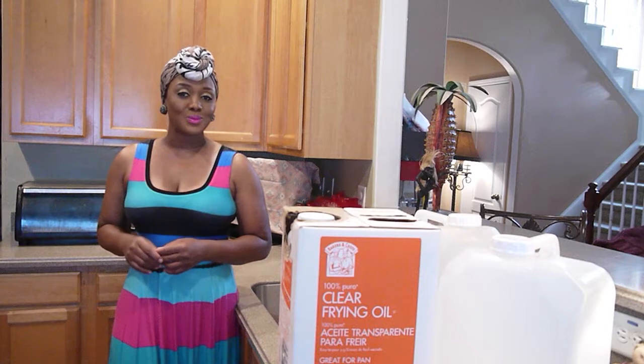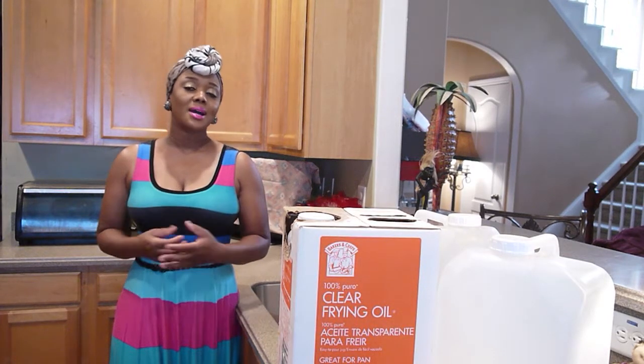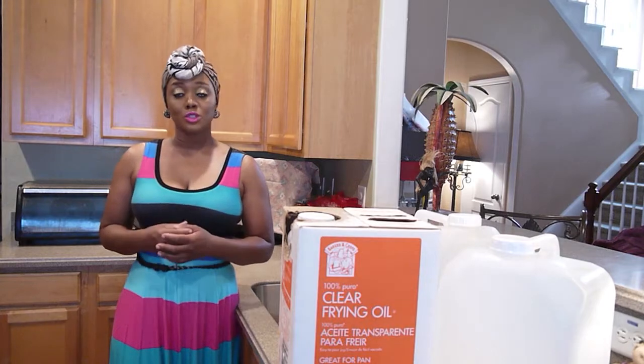Hello and welcome to Sunny Street Orange Channel. Today it's all about recycling. How many times have we thrown away things that we possibly could have recycled? Well, today I'm going to show you just how to do that.